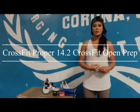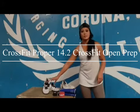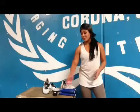Hey guys, welcome to week two of the CrossFit Open. I'm going to be going over gear that you should be utilizing, a little mobility drill, and just your basic prep.